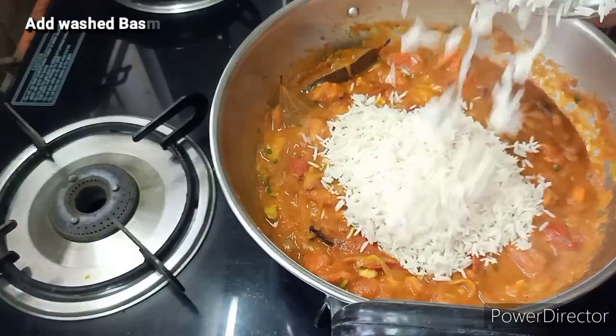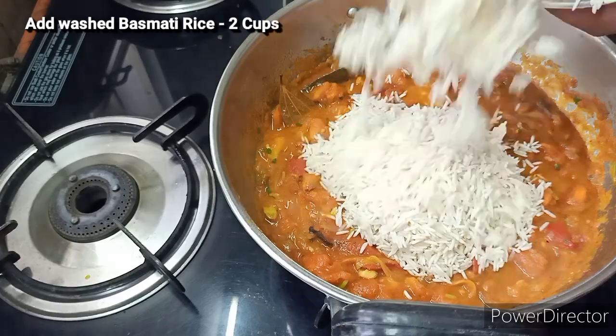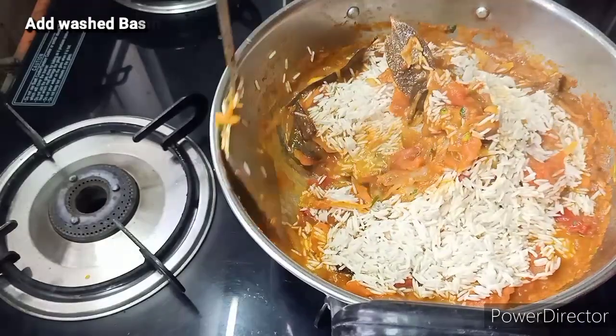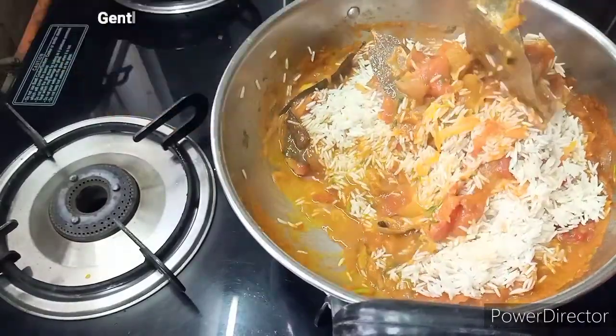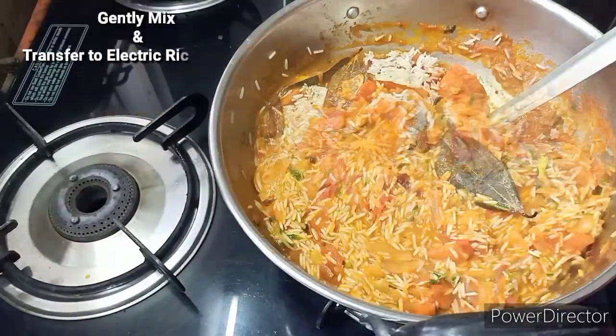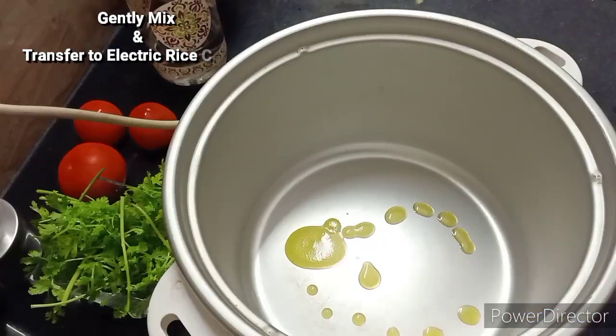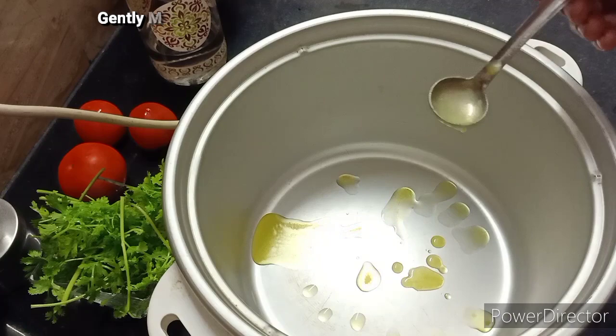You can cook the rice as well. The next step is to transfer the rice to an electric rice cooker. You can cook it easily.